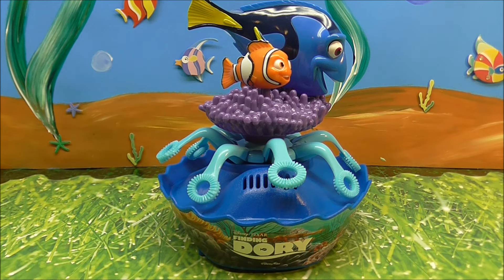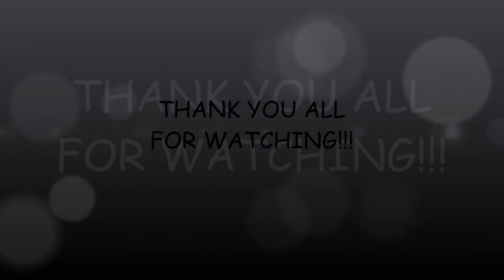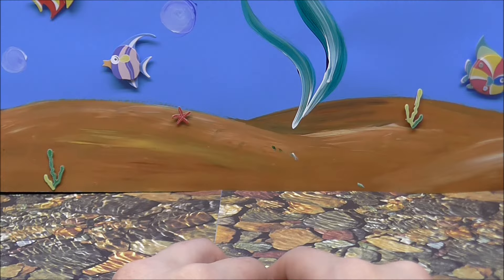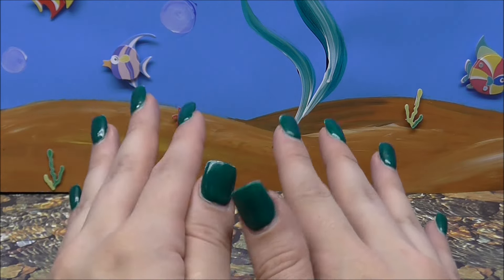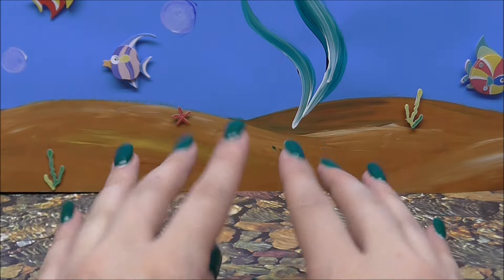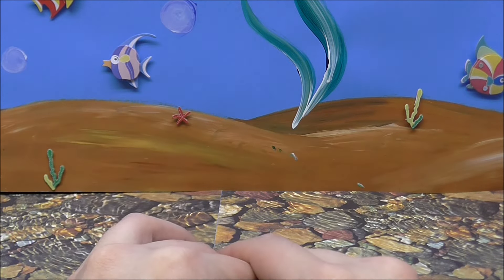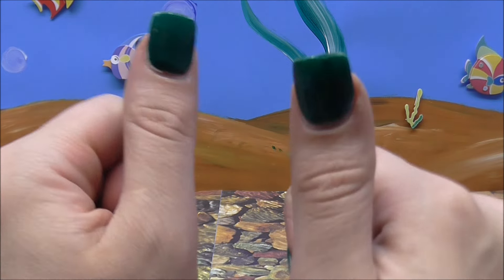Thanks for watching, we'll see you again soon. Thank you guys so much for watching — I would not be where I am without you awesome viewers. So thank you, thank you, thank you. I just wanted to give a really special shout out to an awesome young man named Logan, whose mom let me know on my Facebook page just how much he thoroughly enjoys my videos. Thank you Logan so much for watching — I think you are just awesome.